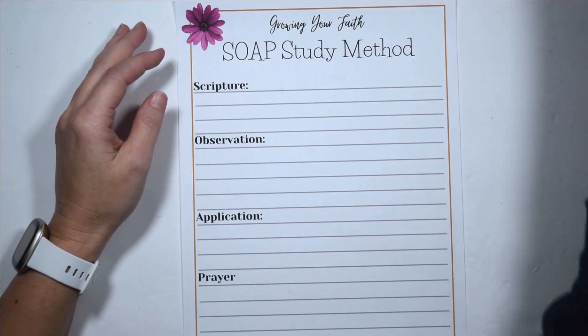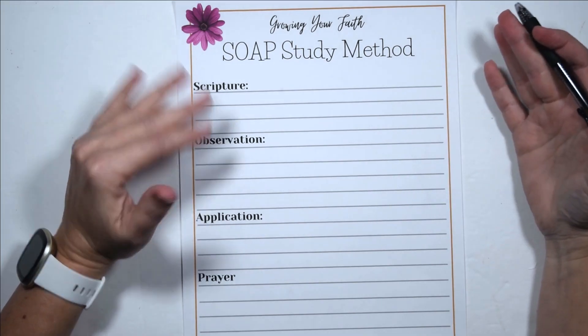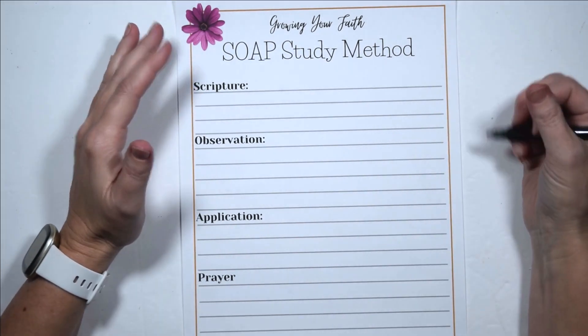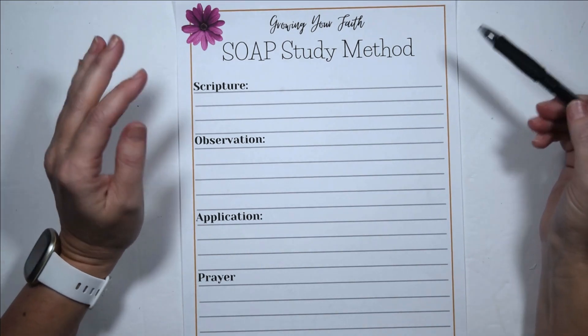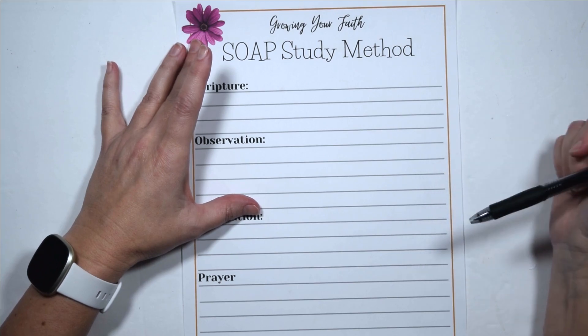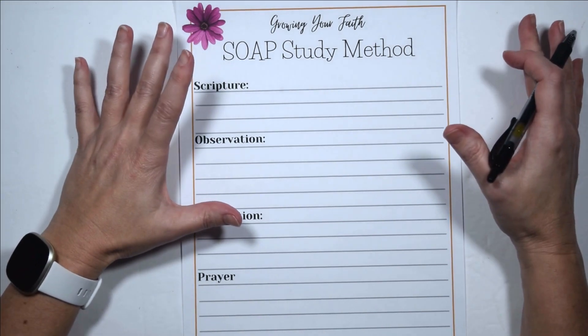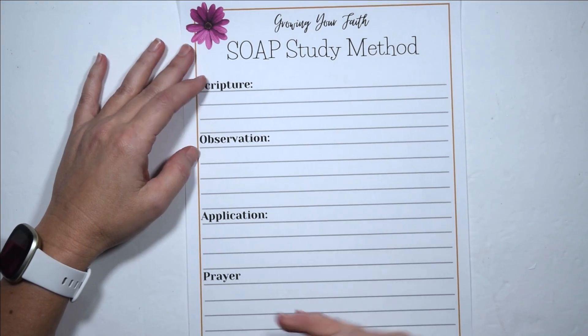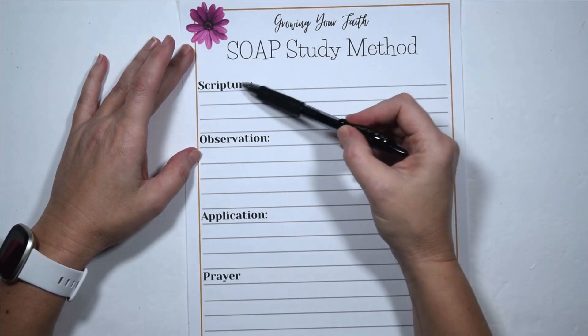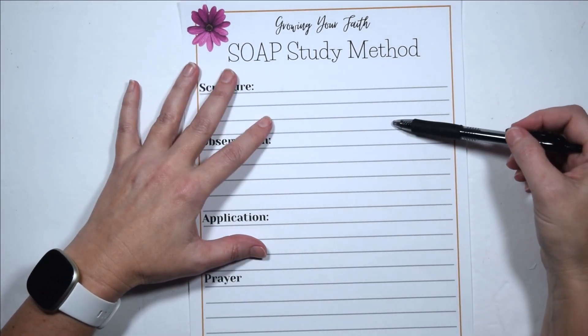This may be a little lengthy because I want to really explain each section and give you some ideas of different ways that you can do it. I have this free printable for you — you can find it in the link to Google Drive down below in the description. It has some nice big lines and I divided it up by each section: Scripture, Observation, Application, and Prayer.